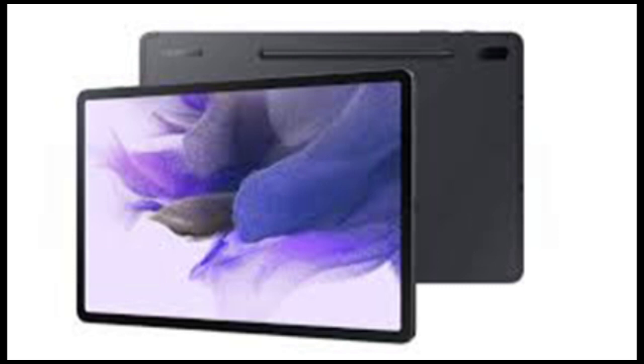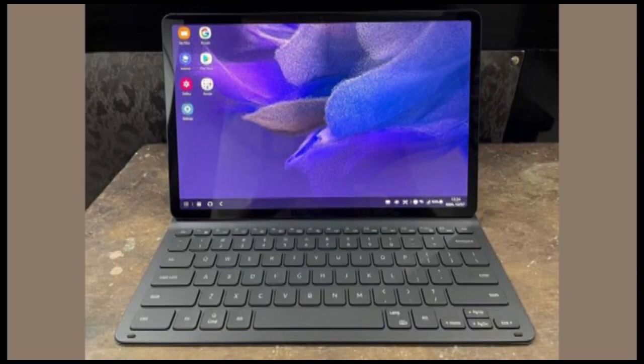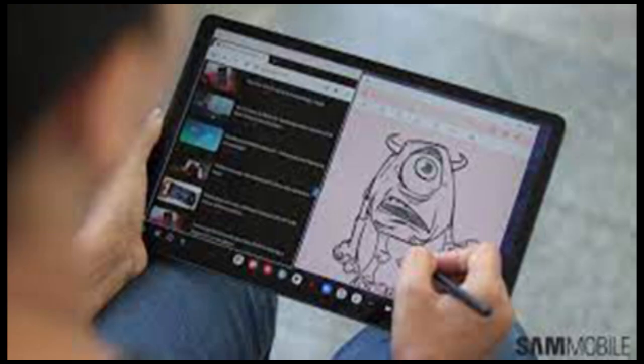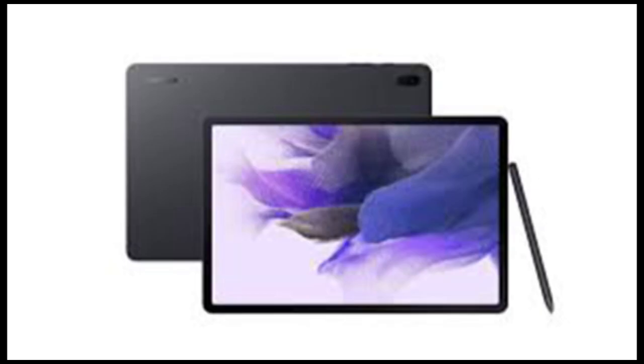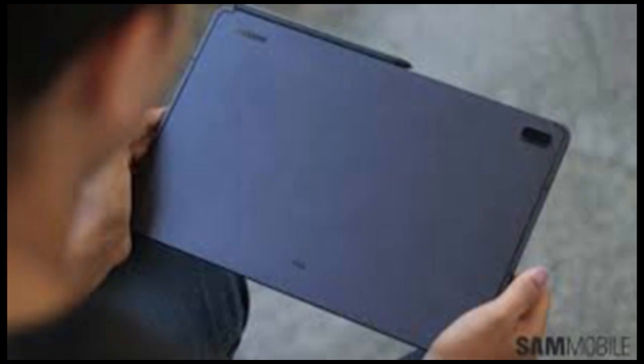Tablets originally came to fill the gap between smartphones and laptops. While most tablets fail to justify the nomenclature, the Samsung Galaxy Tab S7 FE seems to be an outlier. It has a lightweight design and portable metal build that looks premium from all sides, along with a mammoth 12.4-inch TFT touchscreen of 2,560 x 1,600 resolution with S Pen support for handwriting, scribbling, and drawing.